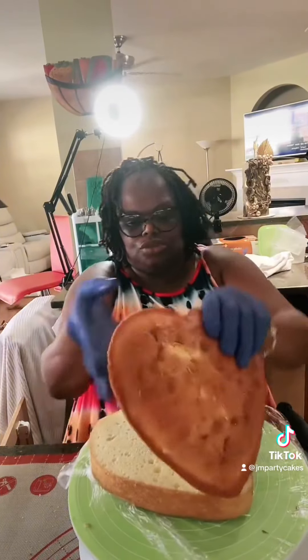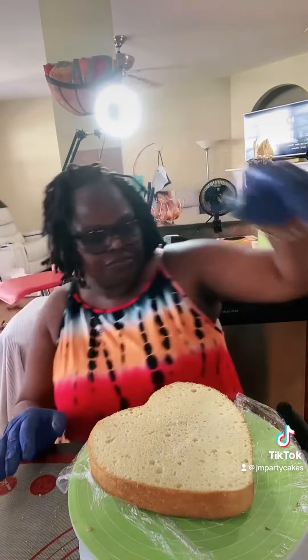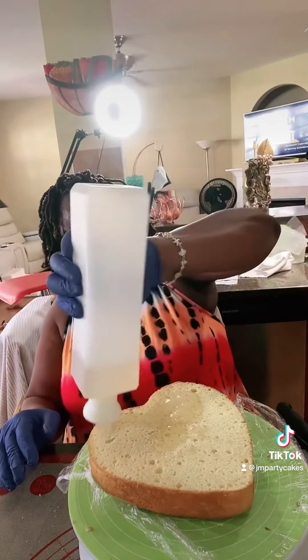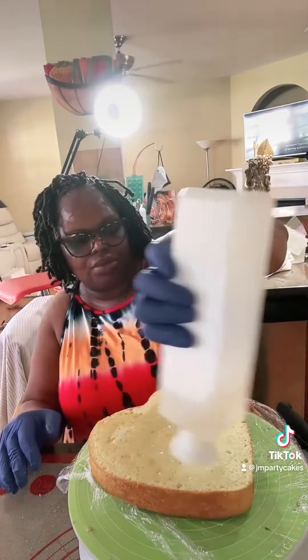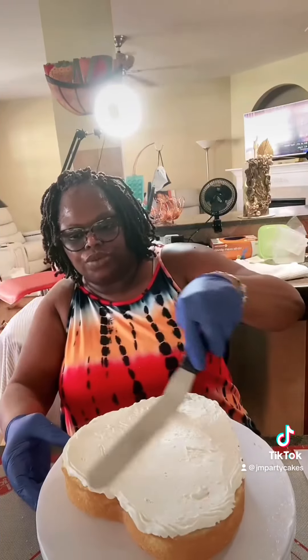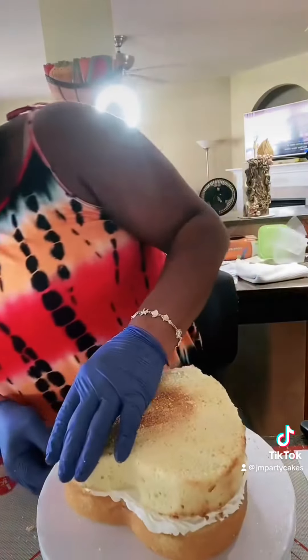Here we are with a heart-shaped vanilla cake, standard size about an eighth inch at the widest point. I'm adding my simple syrup using normal procedure, lining it up on the board, and getting ready to fill the cake with some Swiss meringue buttercream, smoothing that out and making sure the filling is flat.